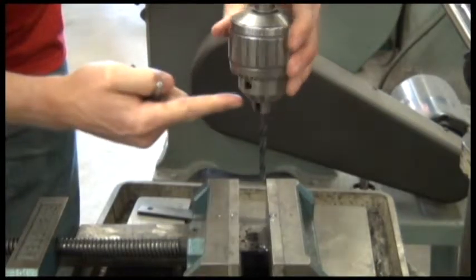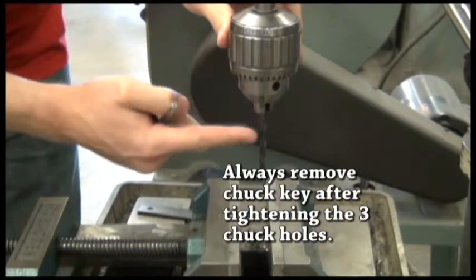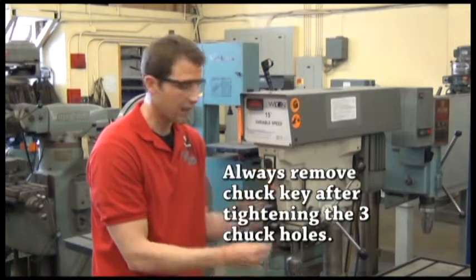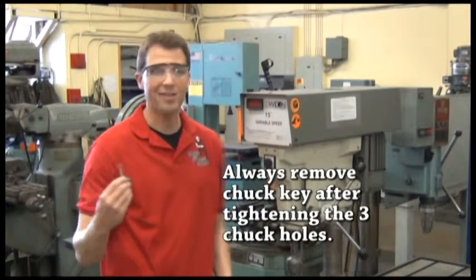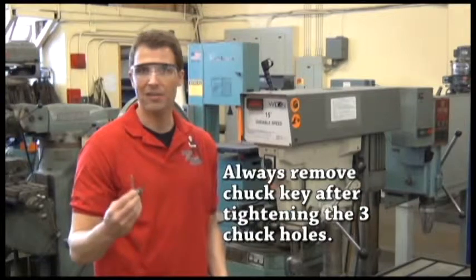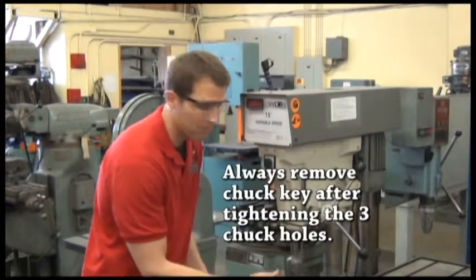After you tighten all three holes on the chuck, you always want to remove the chuck key. If you leave this chuck key in here and turn the drill press on, it's going to get thrown across the room at a high rate of speed, causing danger and possibly hurting somebody. So after you tighten all three holes, always remove the chuck key.